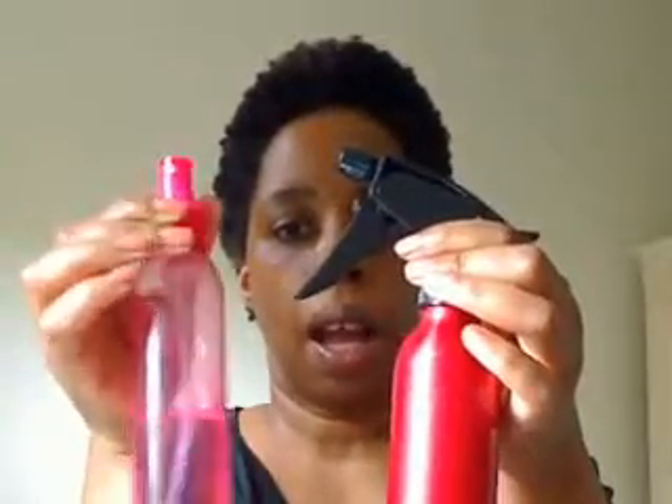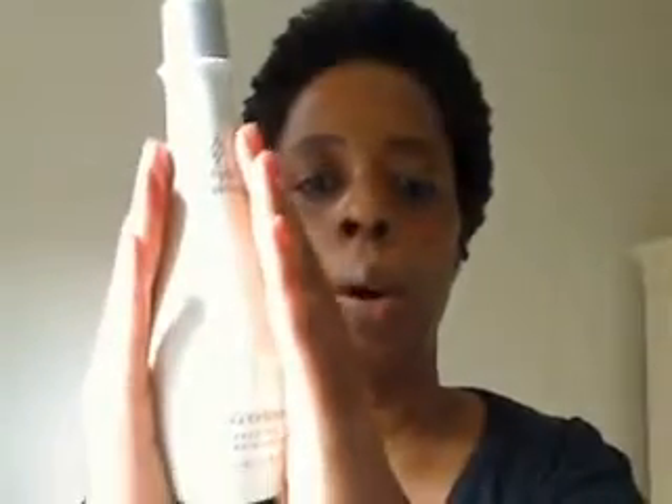I've also been using — especially because I twist my hair most of the time more than I do anything with it — this here: coconut oil and water, and this is extra virgin olive oil and water. Even though I have both the olive oil and the coconut oil in the shea butter mix, I use these to spray my hair when it starts drying out when I'm doing the twists. I use either one, whichever one I grab. I use other creams to style my hair.